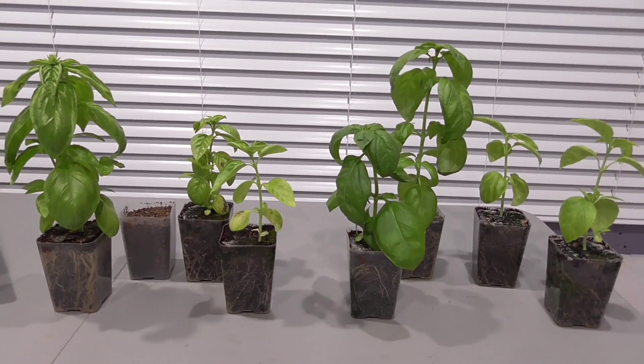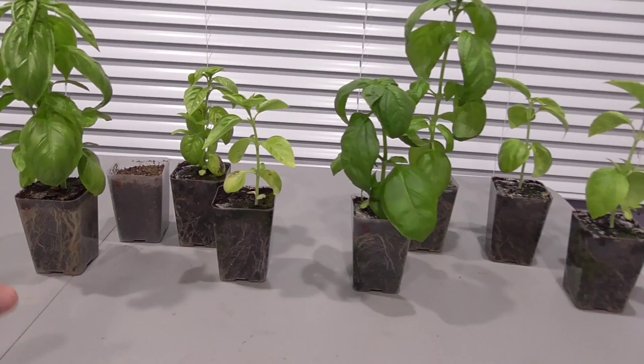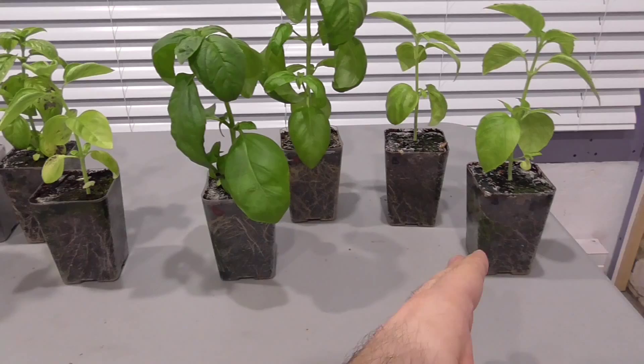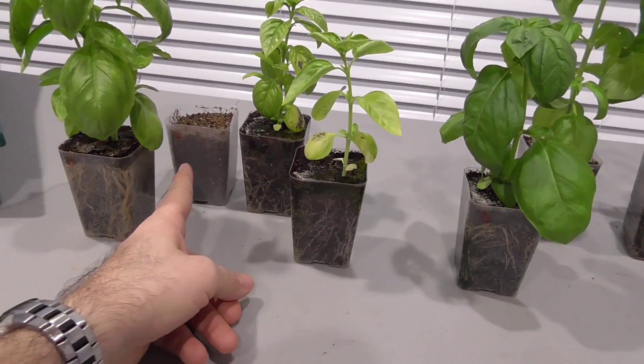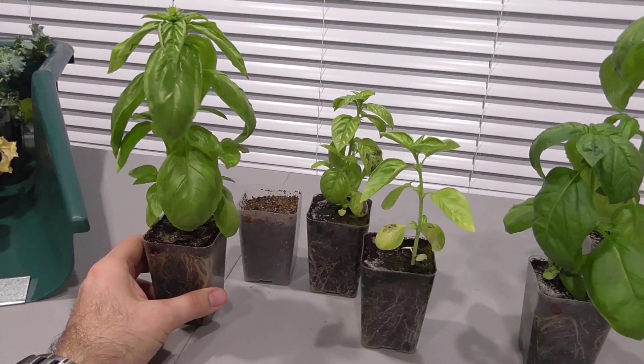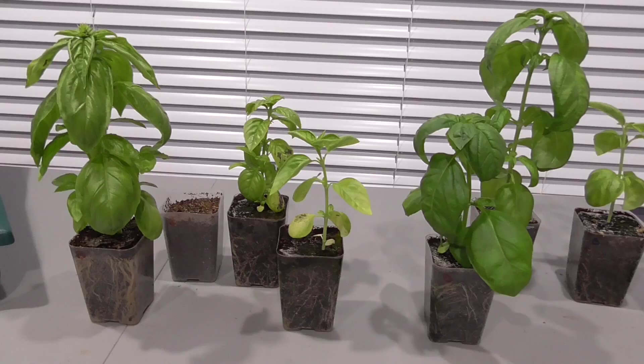And now for the basil. T5s, LEDs. This is my mix, this is Miracle-Gro, this is my mix, this is Miracle-Gro. Using my mix, one of the containers hadn't germinated, but one did, so I can still make some actual comparisons and draw some conclusions.